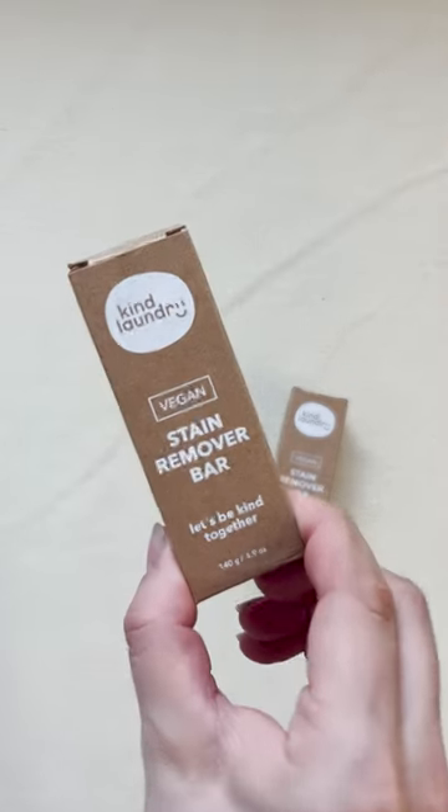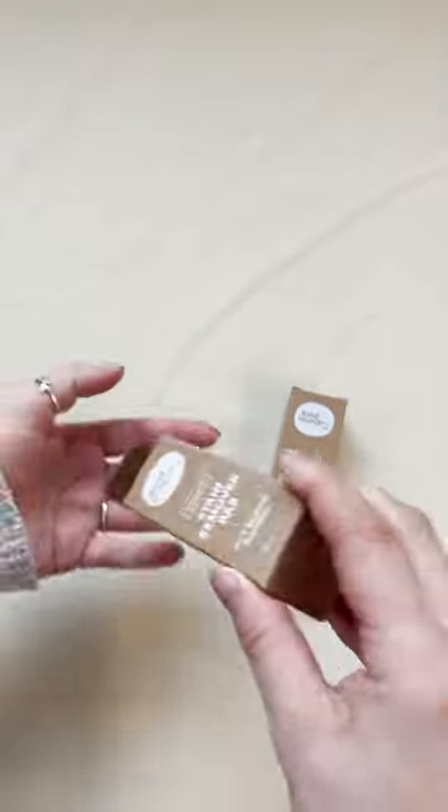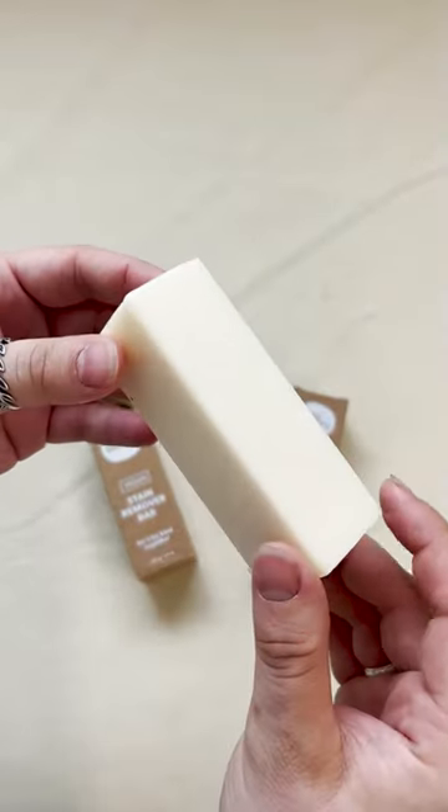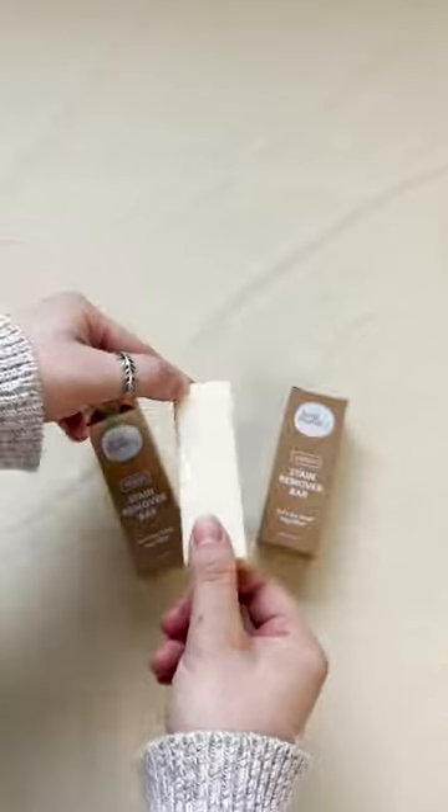Vegan stain sticks are another great way to reduce plastic bottle waste. Moisten the stick and gently rub it into the stain, then let it sit for a few minutes, rinse, and wash in a normal load of laundry.